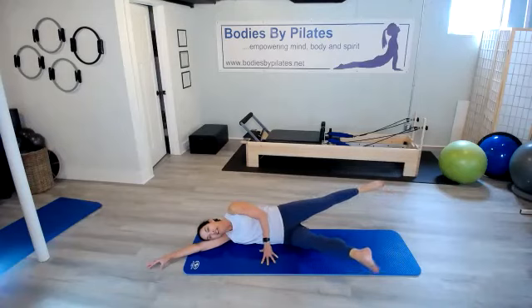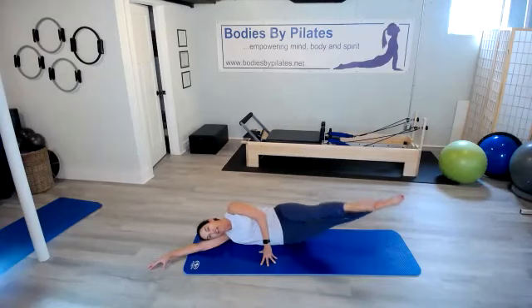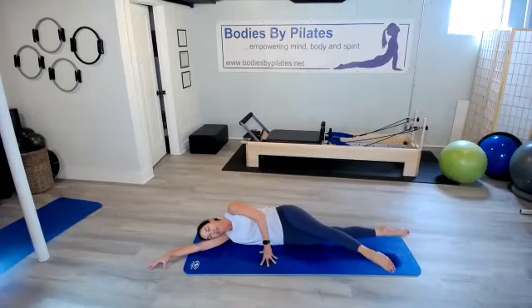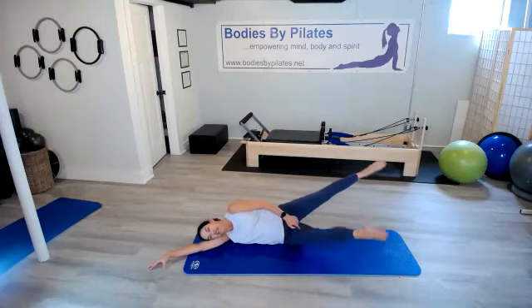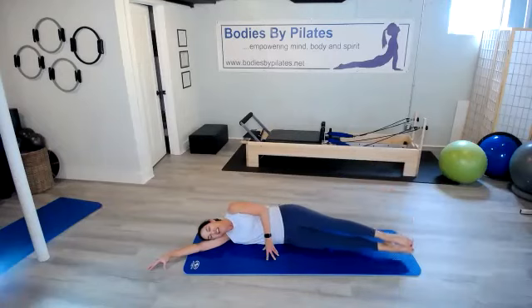Now separate those legs and switch. And switch, switch. Just passing in space here. Three more — three, two, last one. Hold that top leg front. Now lift and lower, hover — we never actually touch the mat. We've got three more — three, two, and one. Hold it here, switch it in space. We lift and lower and lift and lower. Using that inner thigh to lift that leg each time. Three more — two, and last one. Bring those legs together and lower them down.